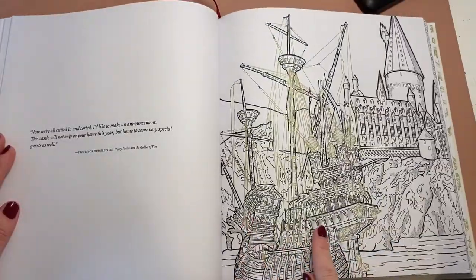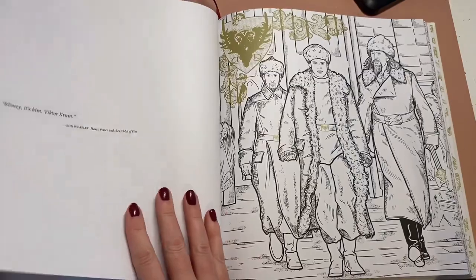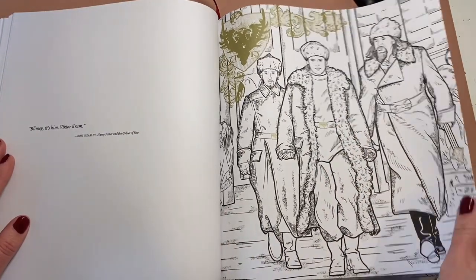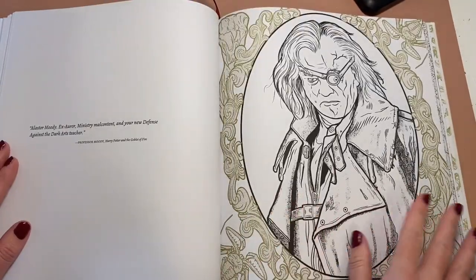Goblet of Fire — this is when they all come in for the Triwizard tournament. And here is Viktor Krum. It's just really stunning.